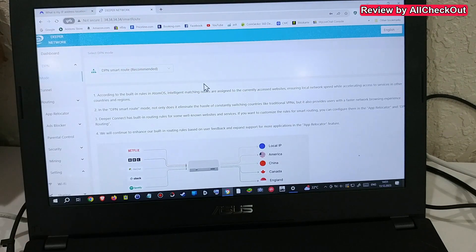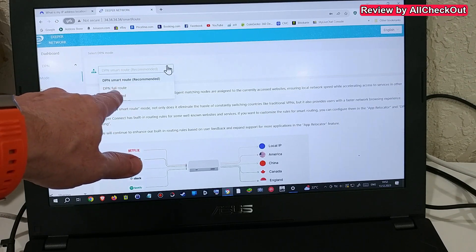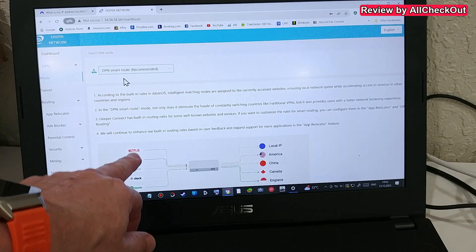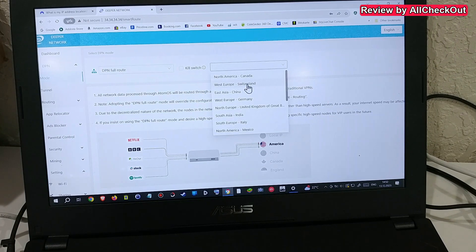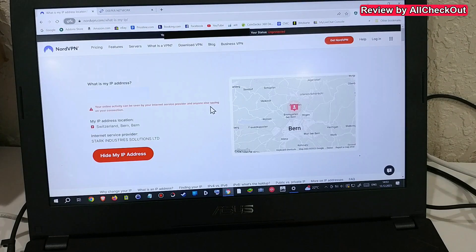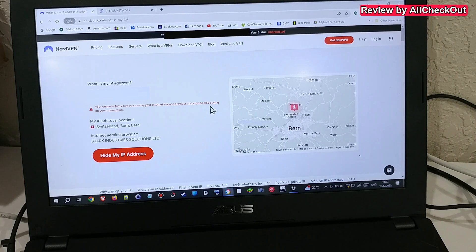One of the best features is the different routing modes. Smart Route lets different apps use different locations, while Full Route sends all apps through the same location. To test, I'm using Full Route to Switzerland, so all traffic goes to Switzerland. Using the NordVPN IP locator, it shows I'm in Bern, Switzerland — which I'm definitely not. This is working totally reliably.